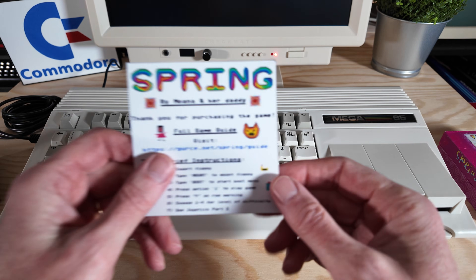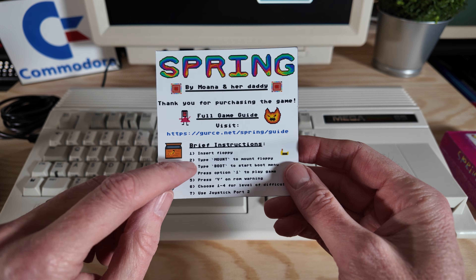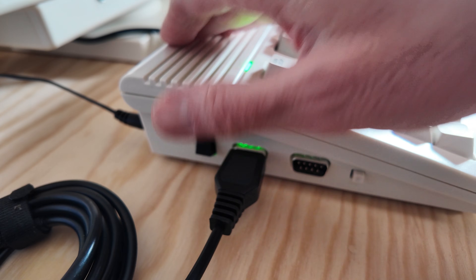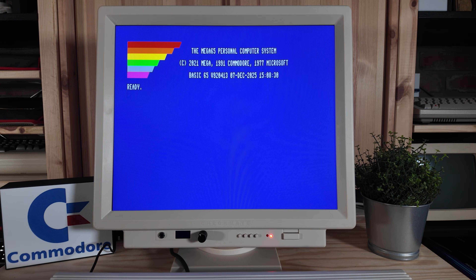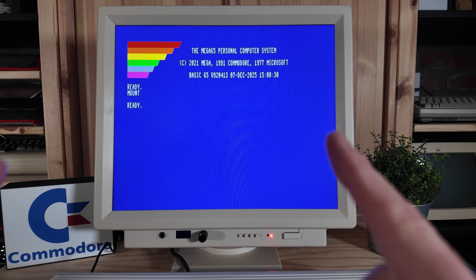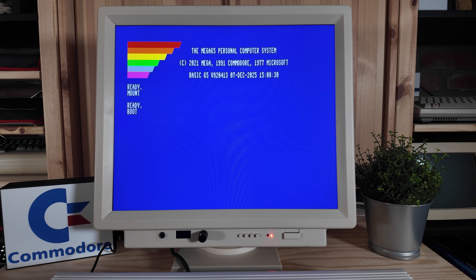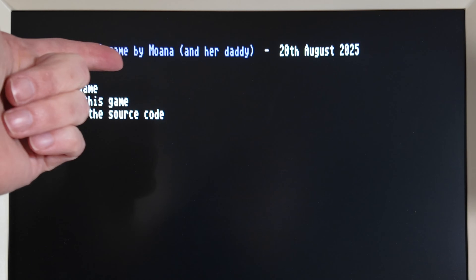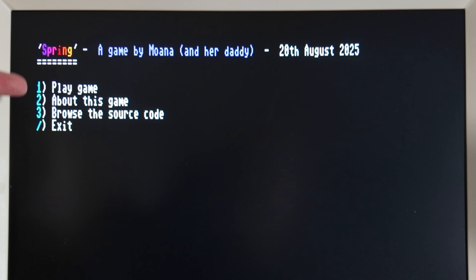Now that we have the disc in, let's grab our instructions and see what we need to do next. Let's go ahead and boot up the Mega 65. The first thing we have to do is type mount to mount the three-and-a-half-inch floppy. And then the next thing we need to do is type boot. And that should start the game. And there we have it — Spring, a game by Moana and her daddy. We have four options: play game, about this game, browse the source code, and exit.